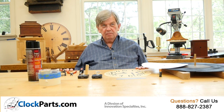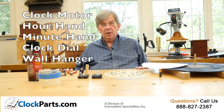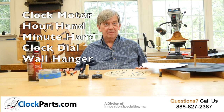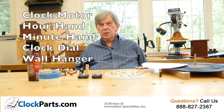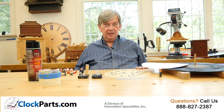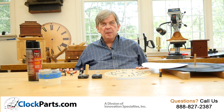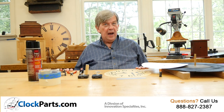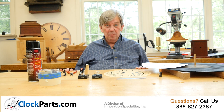Five parts: clock motor, hour and minute hands, clock dial, and wall hanger. Making a wall clock with a quartz clock movement can be amazingly simple. These battery-operated clock movements allow you to make a very functional, accurate timepiece without much effort.